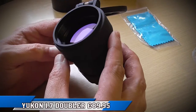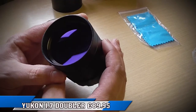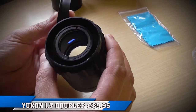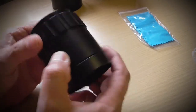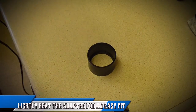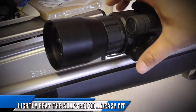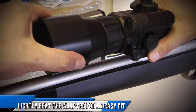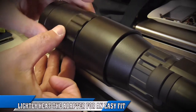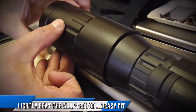Do shop around — average price is around £30. Here's the Yukon doubler, 1.7. Now by fitting this to my 6.5 Photon, I will get around 11.5 fixed magnification. Fitting is really simple: slightly heat the doubler adapter to make it more flexible, just enough to slip on the Photon. Depending on how hot you got the adapter, when left to cool, I simply fitted the doubler. Really simple and quick — easy peasy.